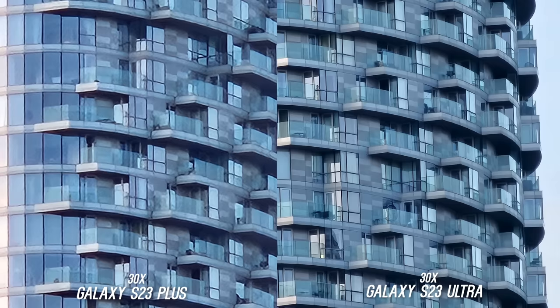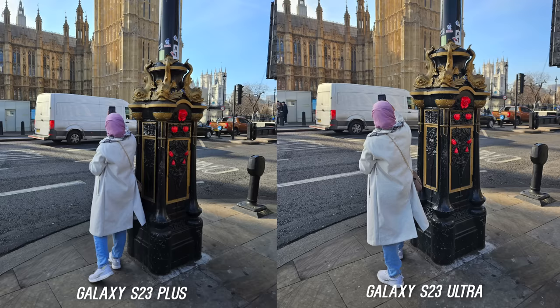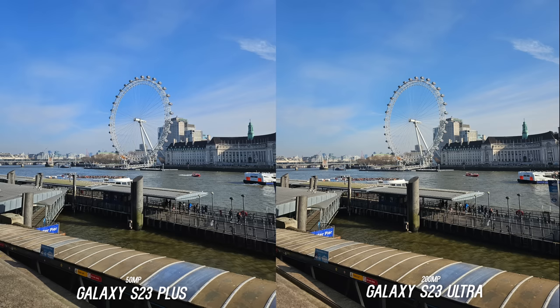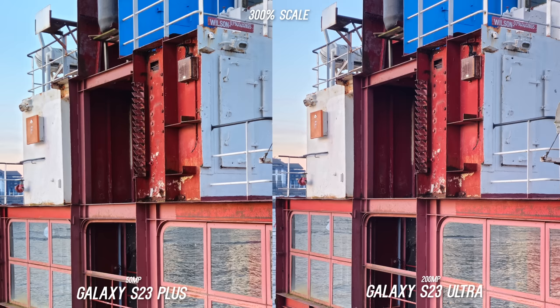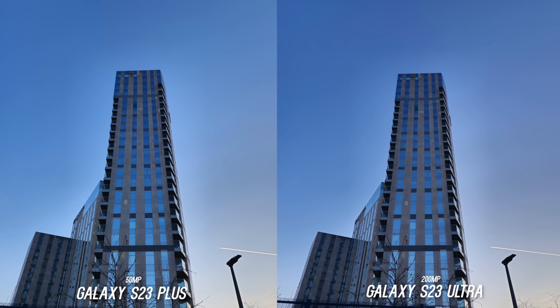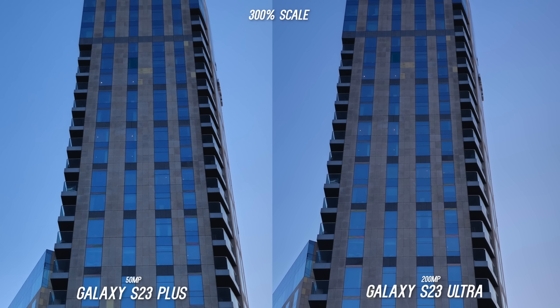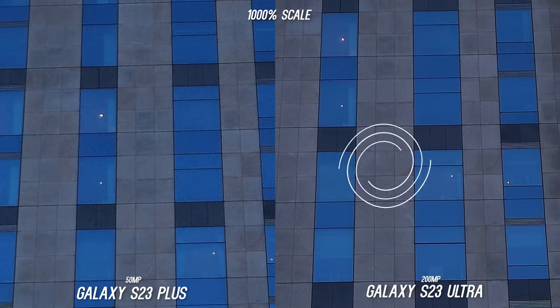When you start going to 30x, this is where you can start seeing the big difference — the Plus looks pretty bad while the Ultra holds up well, and of course you have 100x creeper mode if you need it. On the 200 megapixel high-res mode, I took side-by-sides with the 50MP mode on the S23 Plus and the details cropped in very heavy look pretty close. For landscape shots at 1000% scale you can see extra noise on the S23 Plus while tiles are clearly defined on the S23 Ultra, but if you don't need that level of detail that's totally understandable.